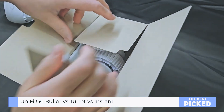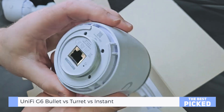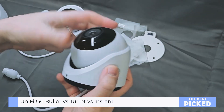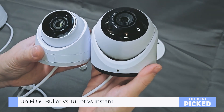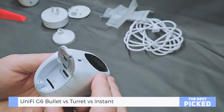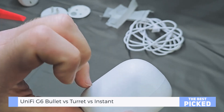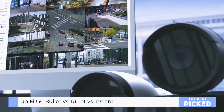Which one should you buy? Here's the bottom line. G6 Bullet — want a durable, pro-level cam with long IR reach? Go Bullet. G6 Turret — prefer a modern look, easy install, and stellar close-range clarity? Go Turret. G6 Instant — need something fast, wireless, and compact? This one's your guy. All three bring serious value — no fluff, no filler — just solid tech for under $200.